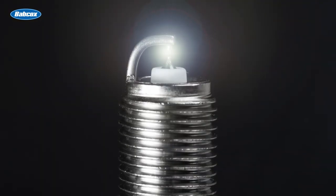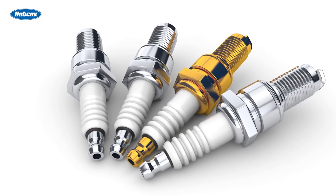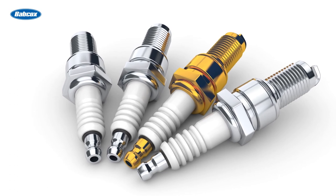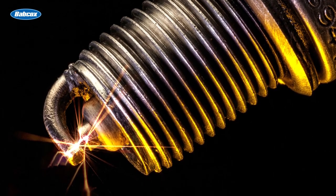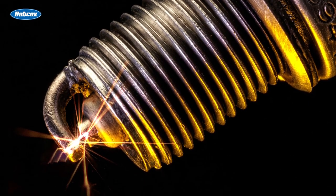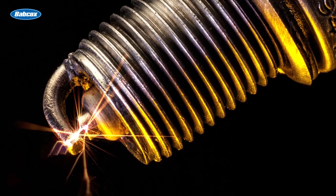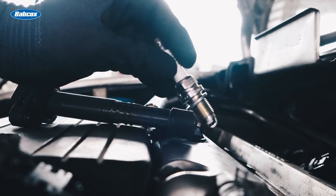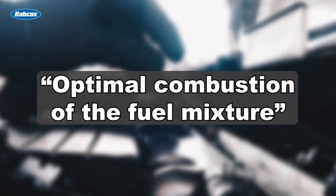Generally taken for granted, without them there is no fire. Many changes have occurred from the style and size, materials and metals used, but the fundamental purpose remains the same. Sparking at the exact time and position as designed in the combustion chamber remains essential. Manufacturers move the location of the spark plugs around to create optimal combustion of the fuel mixture.